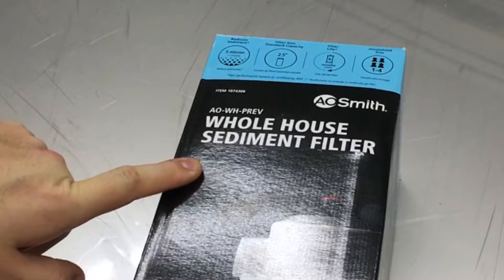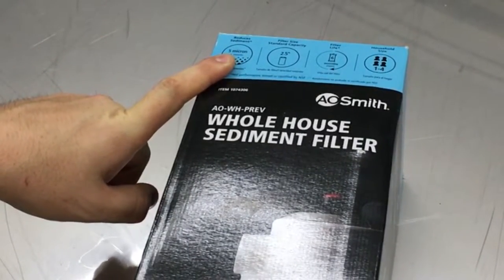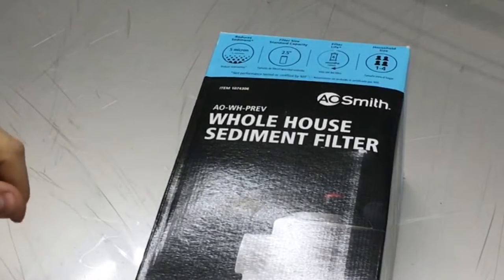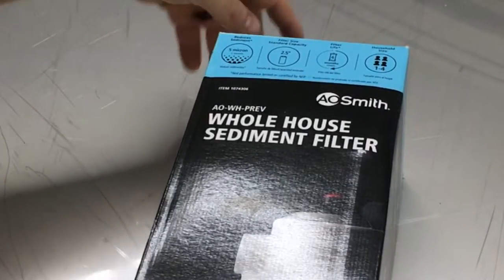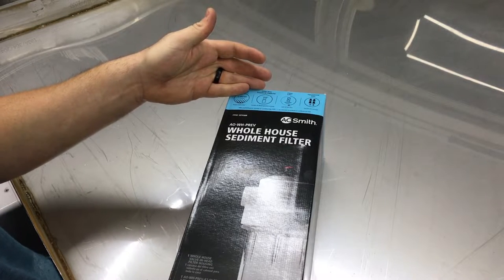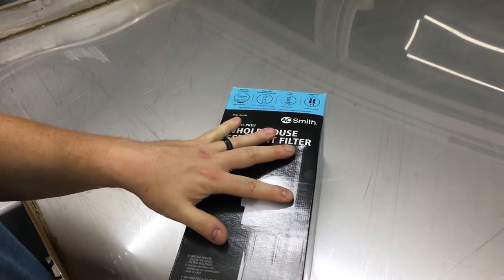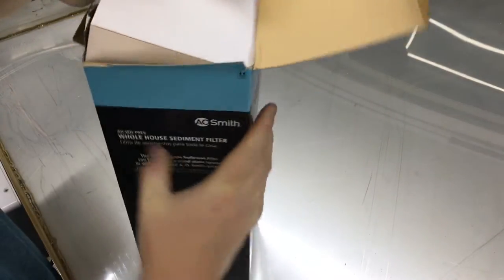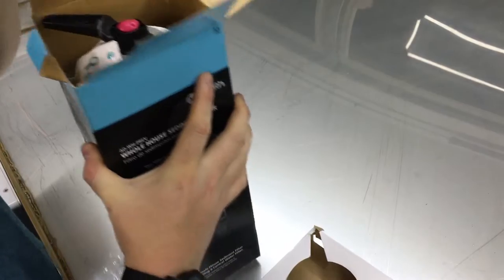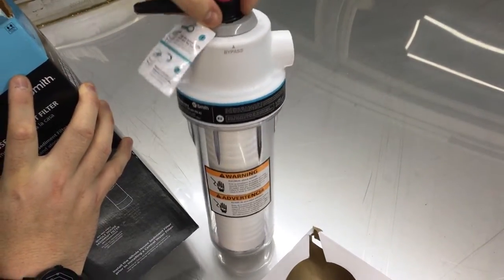A whole house sediment filter at 5 micron particle filter. That should do it to get all the particulates out of the water. This was one of the original comments I got from you guys saying I should employ a filter, and I heartily agree.